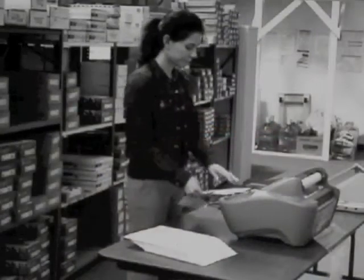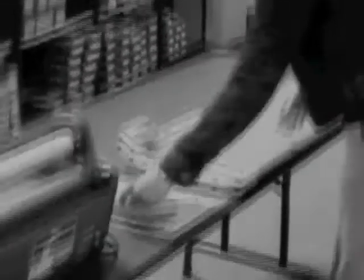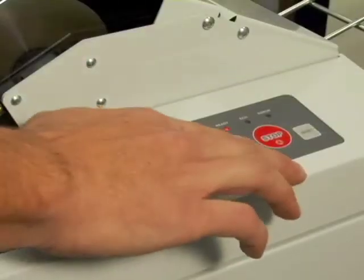Finally, the labor-consuming days of feeding, cutting, trimming, and stacking laminated material the old-fashioned way are gone for good. With the ALM, there's just one button to press, and the machine does the rest.